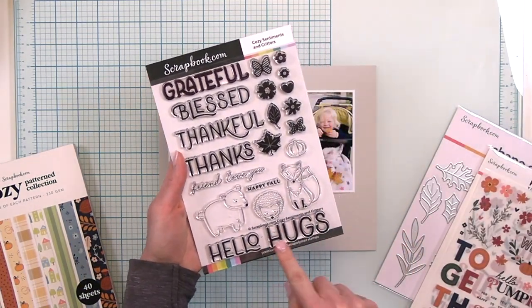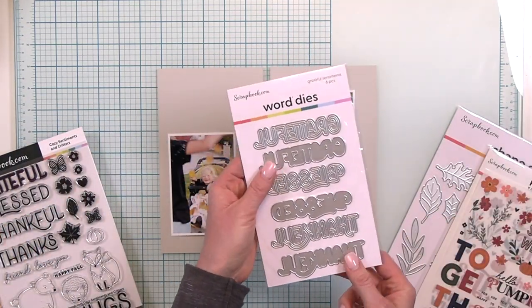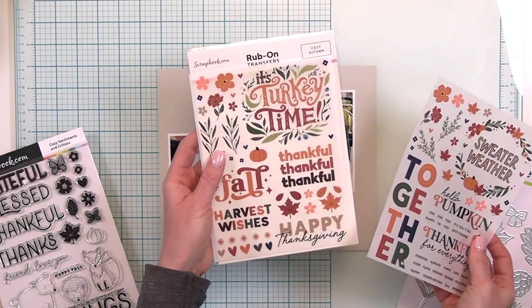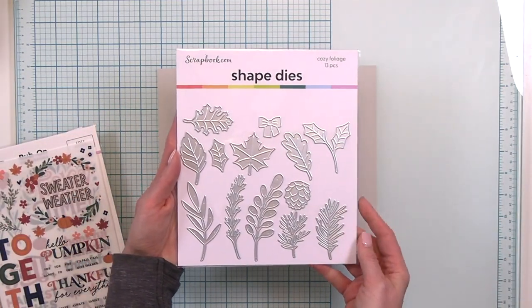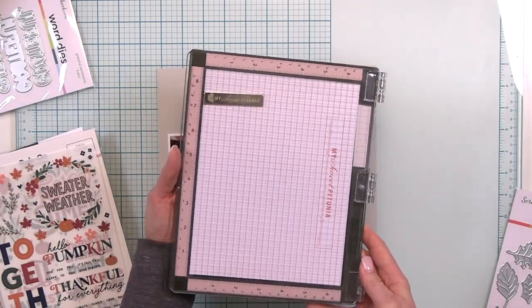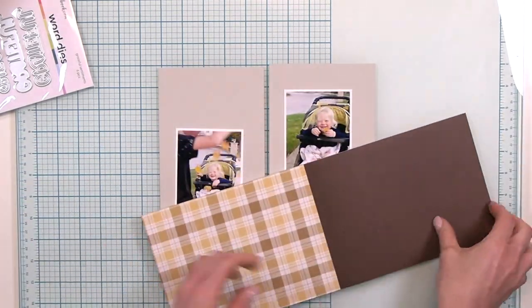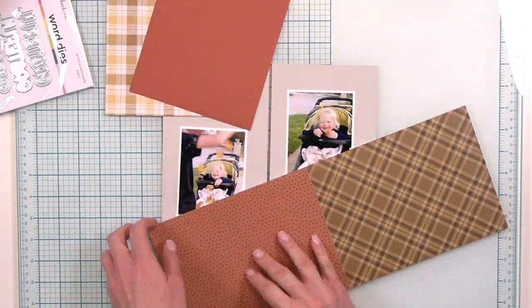I'm also going to be working with some coordinating products like these cozy sentiments and critter stamp, the grateful sentiments, cozy autumn rub-ons, which I think are just fantastic, and the cozy foliage shape dies. Those are great for autumn or winter. I also have the brand new rose quartz misty — that's an exclusive between scrapbook.com and My Sweet Petunia that you don't want to miss.